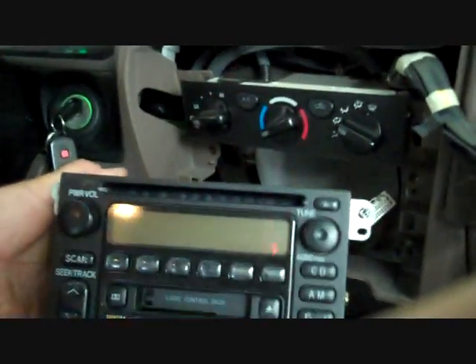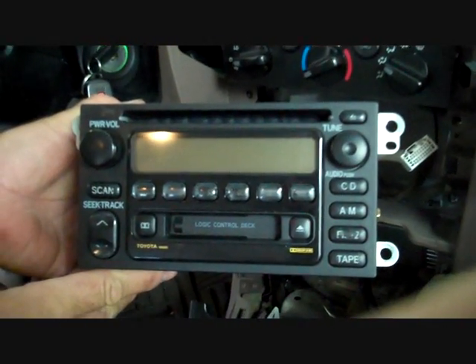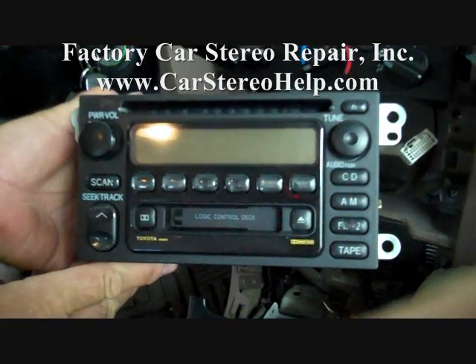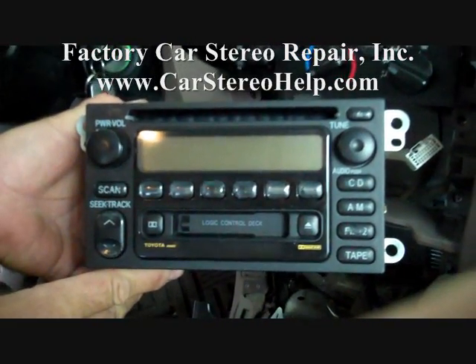This is how you remove the stereo from a Toyota 4Runner. Hope this video has been helpful. Thank you for watching. If you have other questions, look at our website carstereohelp.com — we answer many questions and have many other help videos.